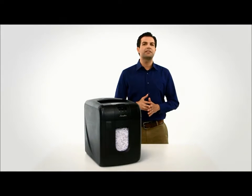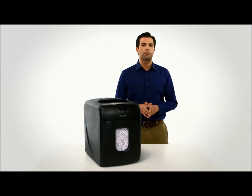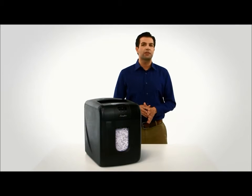The MicroCut Shredding meets the security needs for documents with personally identifiable information, cost information, price lists, or financial analysts.